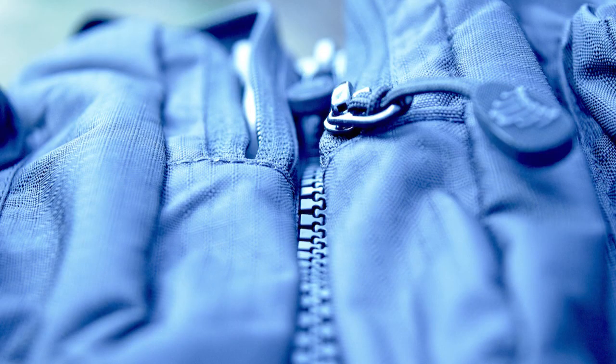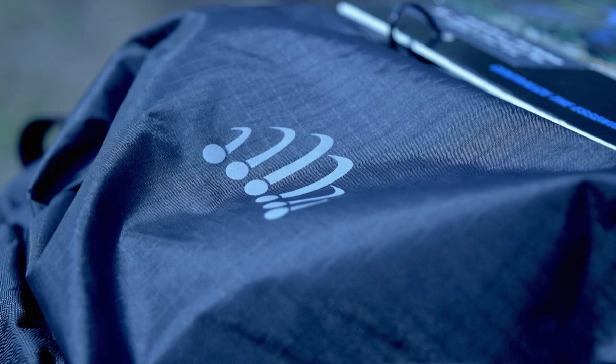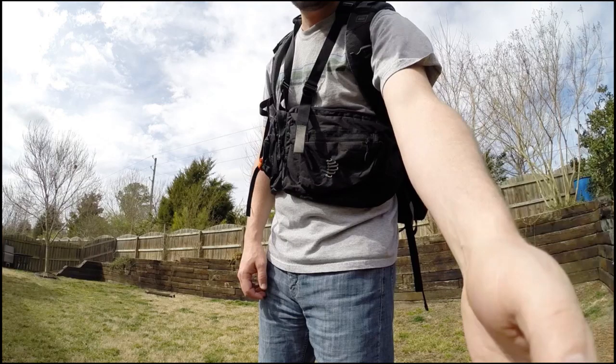If you're interested in purchasing the RIBS Front Pack, you can find it on Amazon.com for around $65, or you can find it on their website at Ribswear.com.